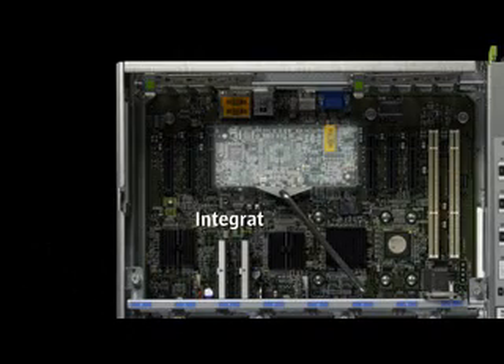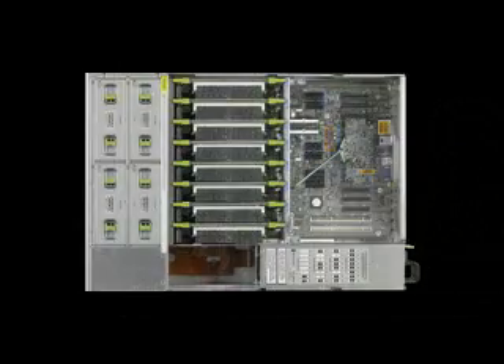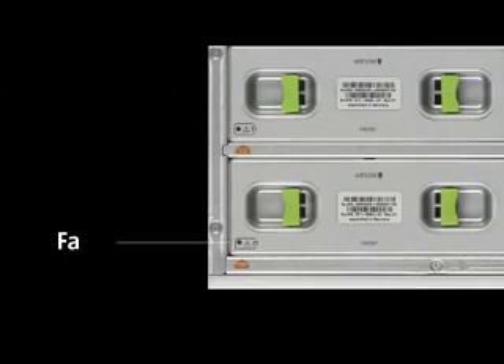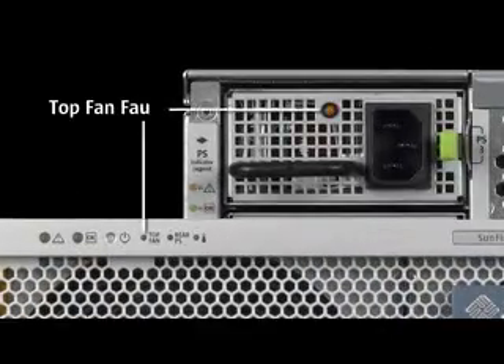The speed of the system fans is controlled and monitored by the ILOM service processor and run at variable speeds based on system and CPU temperature sensor readings. Each fan module has a fault LED that is turned on by ILOM should a lower RPM threshold violation be detected. The ILOM also reports the faulty fan using lights on the server's front and back panels to alert the operator to replace the fan module with the LED turned on.